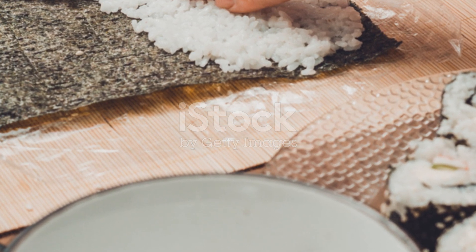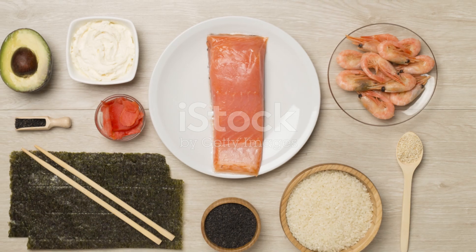You'll need sushi rice, nori sheets, cucumber, avocado, and your favorite veggie.